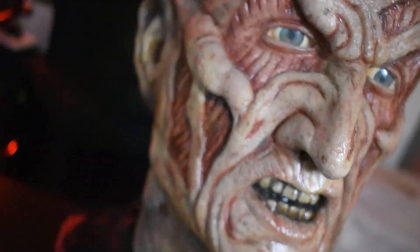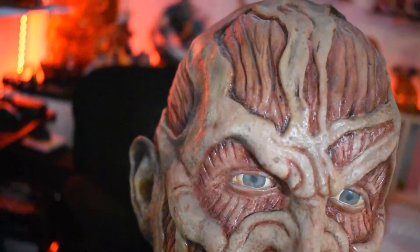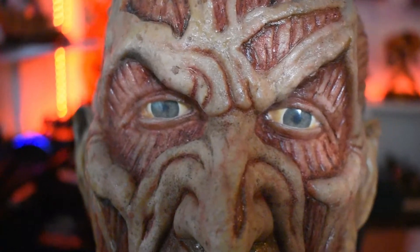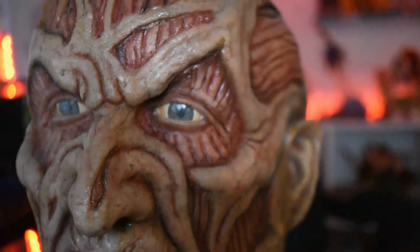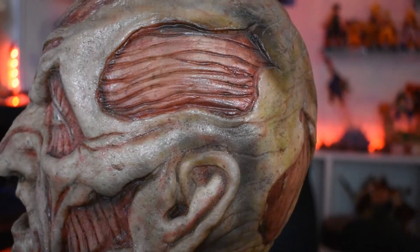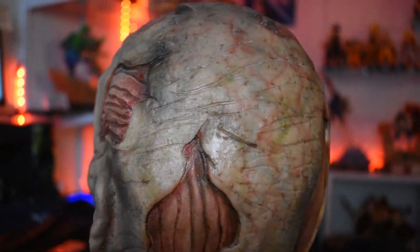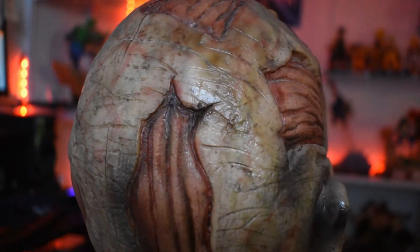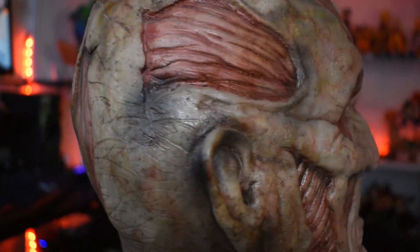Man, I'm impressed. It isn't perfect — there are a few things I don't like about it. The face is a little too squished together, the eyes are a little off, and the expression is a little off. But everything else is on point — the details, the painting, the sculpture.